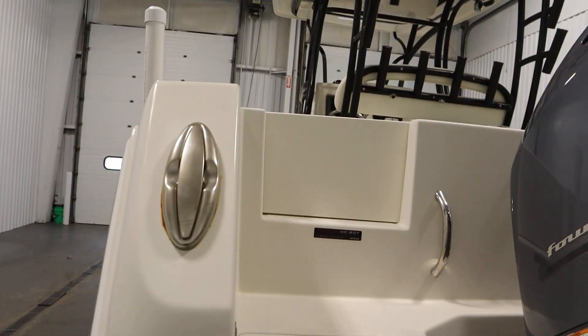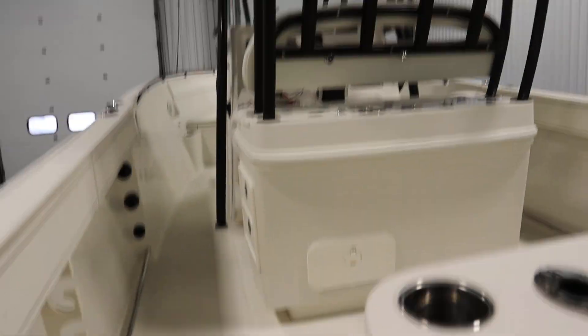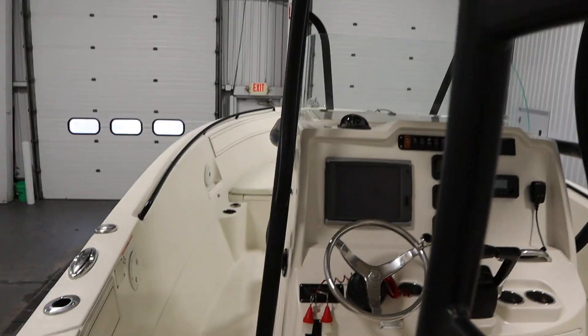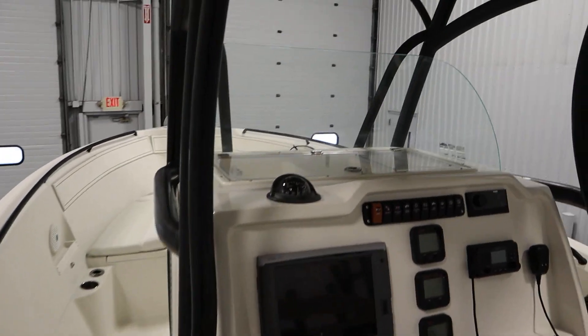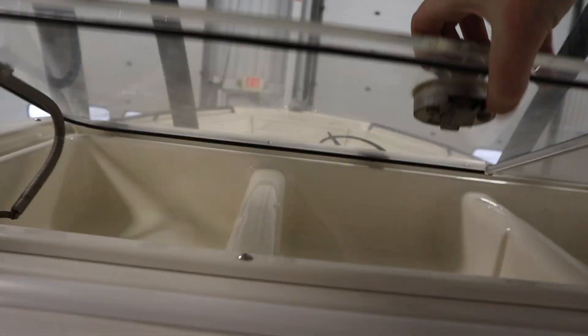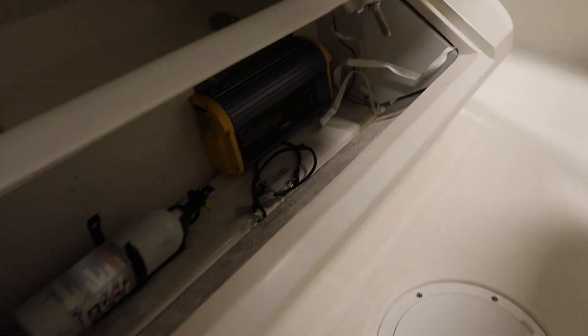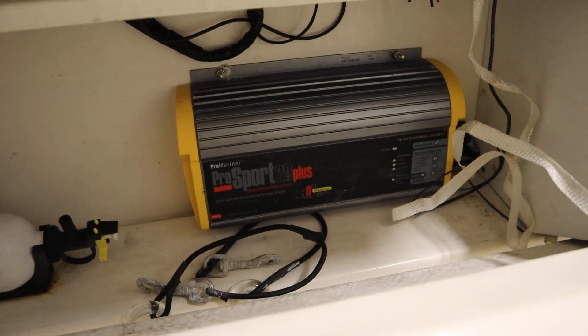Features included with this boat include a center console with windscreen, top storage, and footrest storage. Inside the footrest storage there's a Pro Mariner on-board three-bank battery charger.